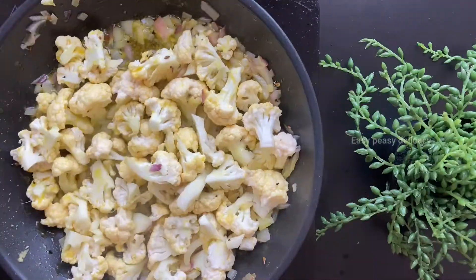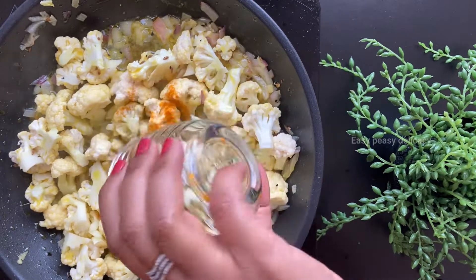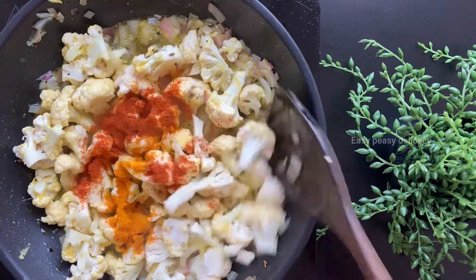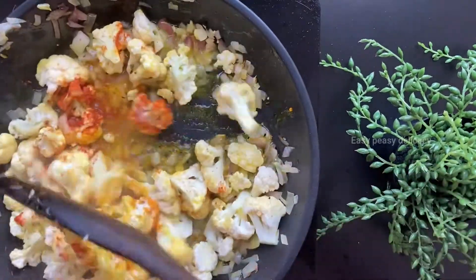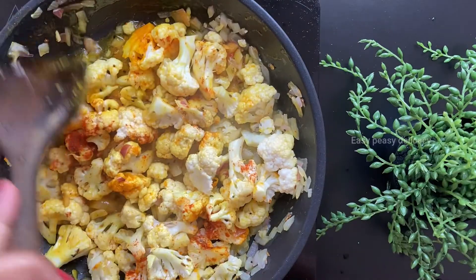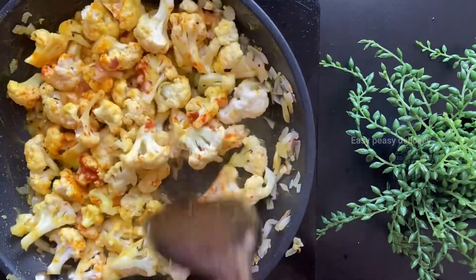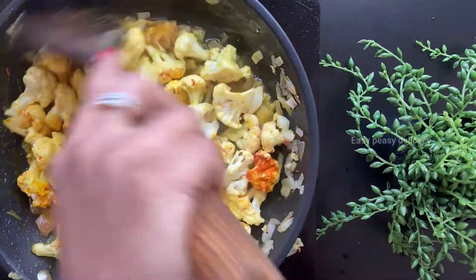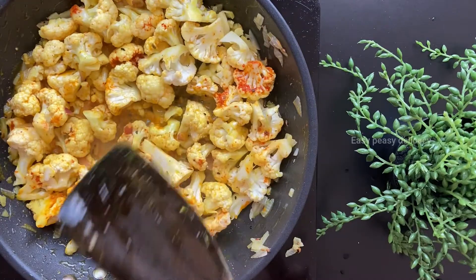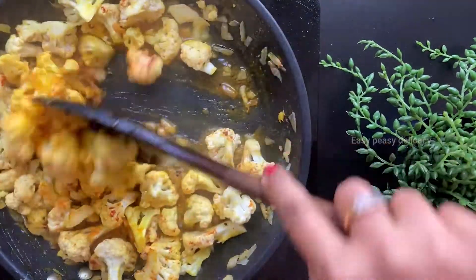Let's add some salt to taste. In goes some turmeric, and in goes some red chili powder. Let's mix this well and we will cook this for another two minutes — make sure you mix all the masalas together. It's been two minutes and you can see the water content has started to reduce.